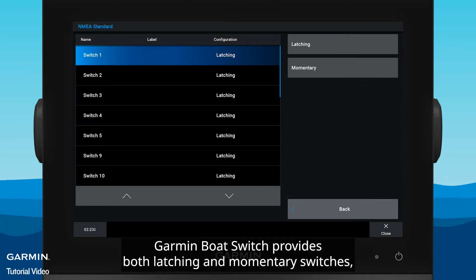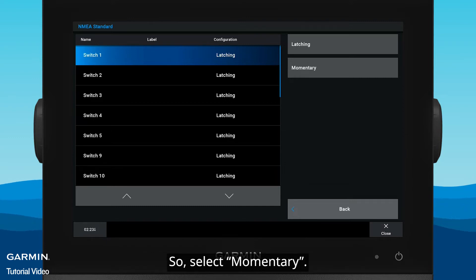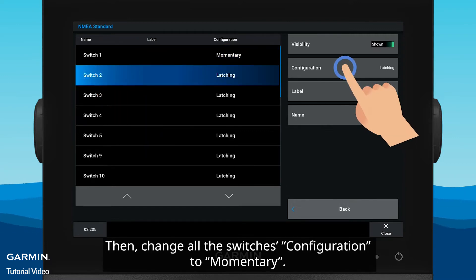Garmin Boat Switch provides both latching and momentary switches, but only receives a momentary signal from the chartplotter. So, select Momentary, then change all the switches' configuration to Momentary.